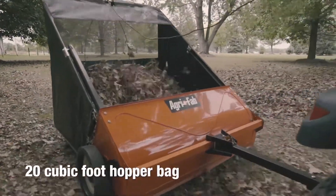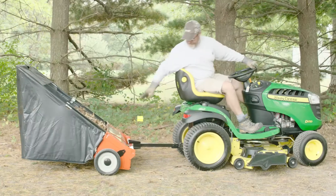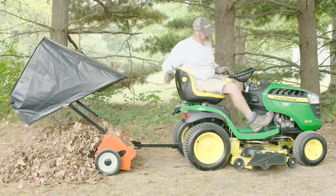With a 20 cubic foot hopper bag, you'll have plenty of space to fill. When the hopper bag is finally full, unload with an easy-to-reach dump handle right from your seat on the tractor.